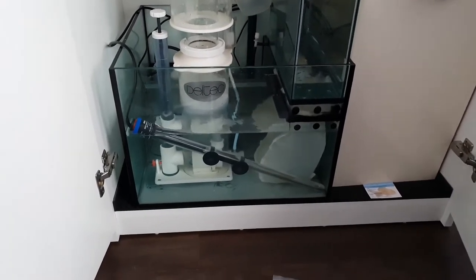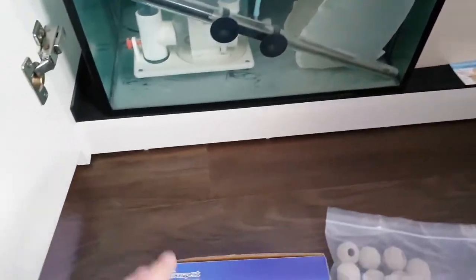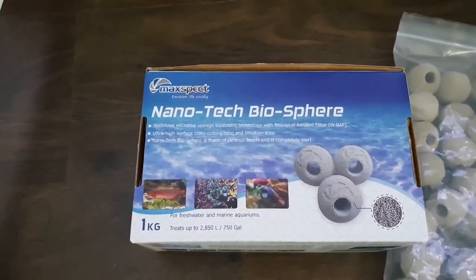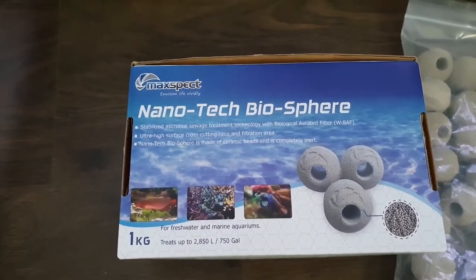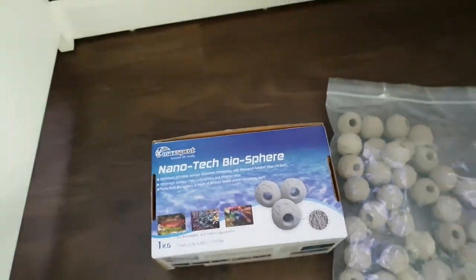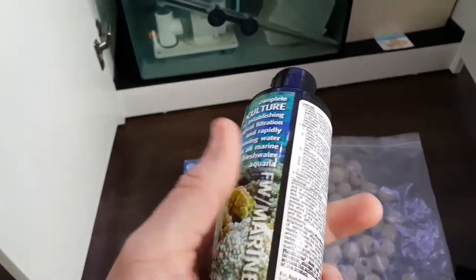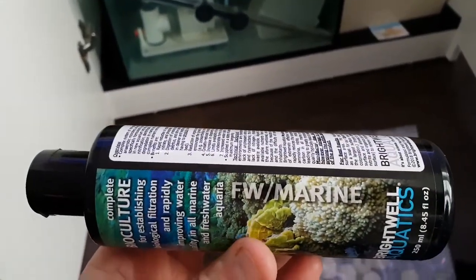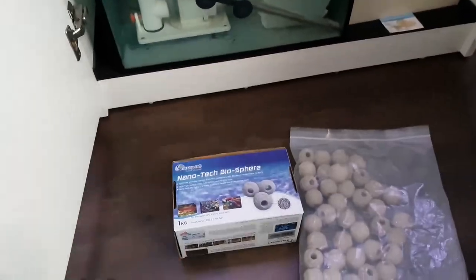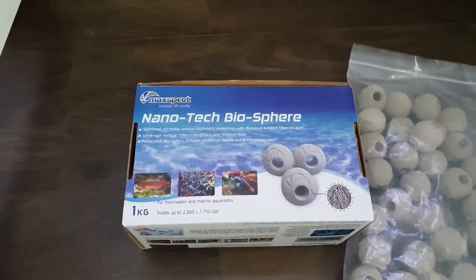The next stage of this will be to add some Maxspect nanotech biospheres. As you can see, I've got a one kilo box which contains 44 biospheres. Along with that, I'll be seeding it with some Microbacter 7. Now this stuff is for fresh and marine, so you can use it in either system — and the same with the biospheres as well; you can use them in fresh water or in marine.